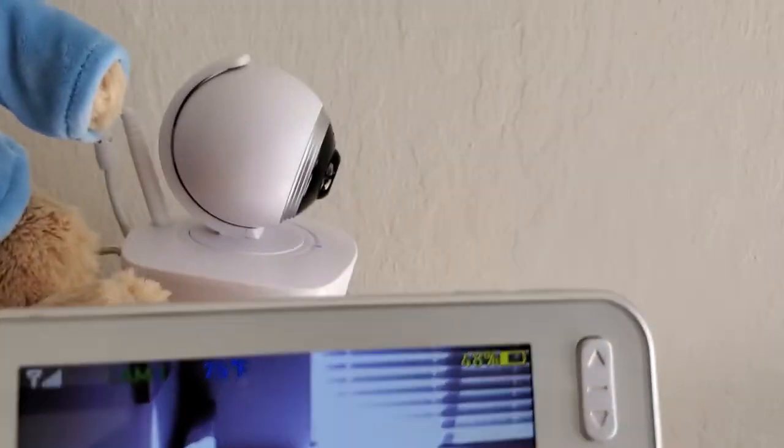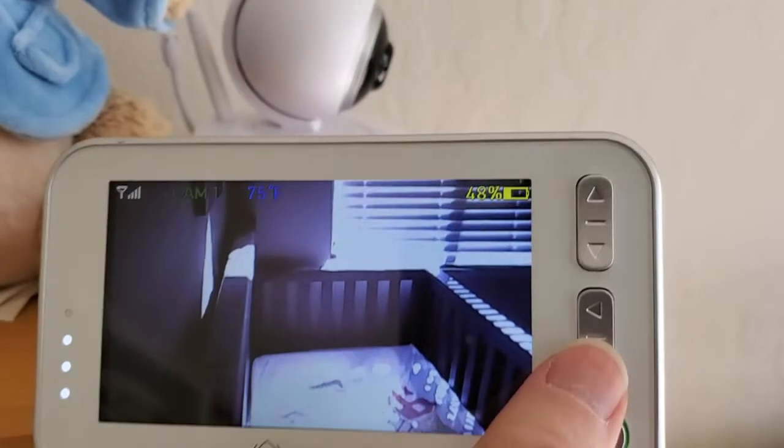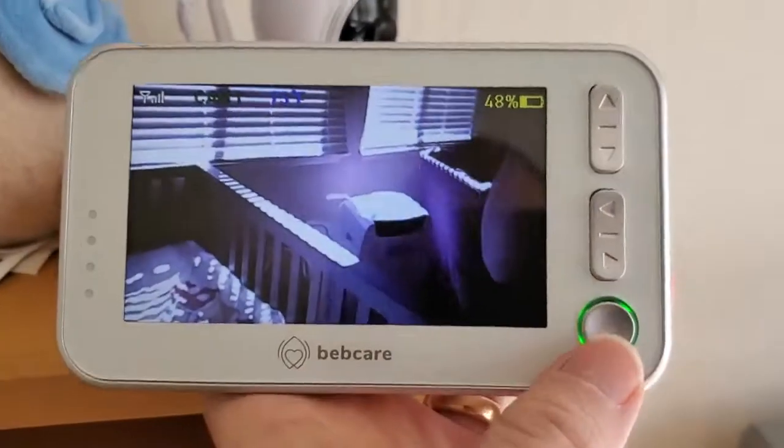One final check — let's just verify that the motion is working on here. As we press these arrows side to side, we're actually going to be moving the camera. And that's working effectively.